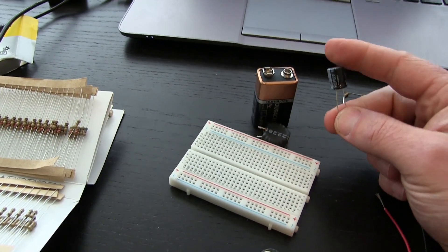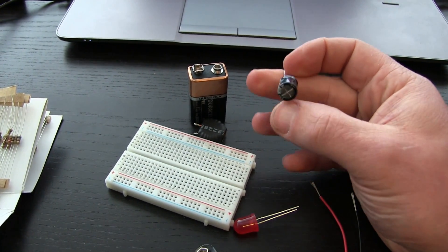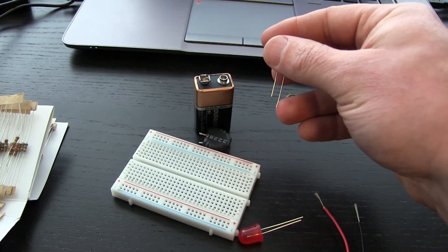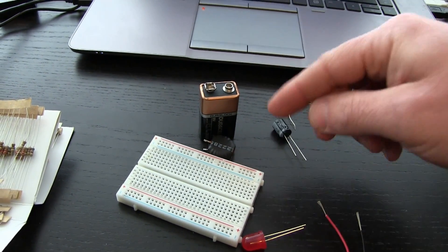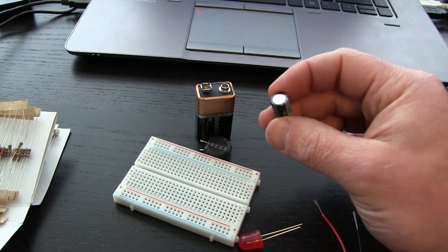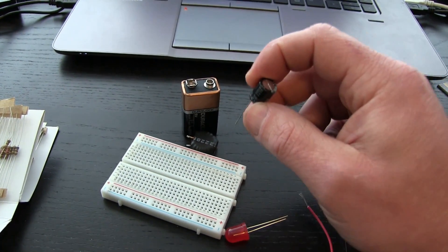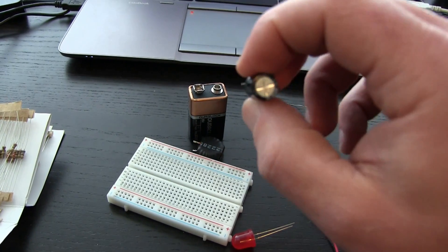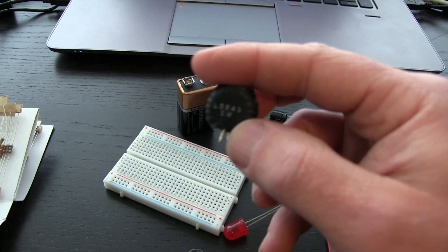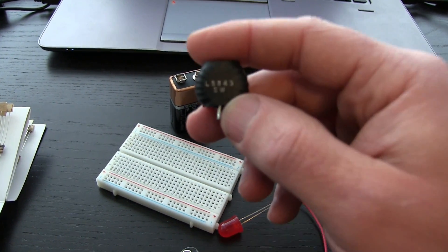Here we have a capacitor and it is a store of energy — another form of battery. It has a positive lead, and you know it's positive because if you cut that extra little tab off and rotate it sideways, it makes a positive sign. This stores energy and it resists the change in voltage. This is an inductor — it is an electromagnet. It also stores energy, but it resists change in current.